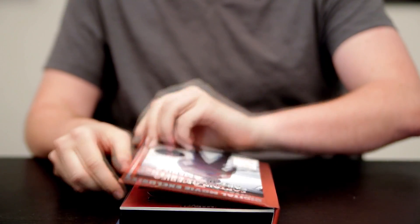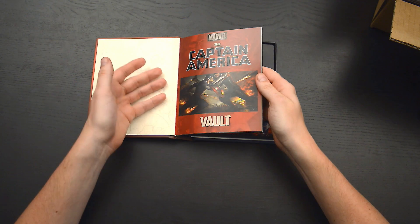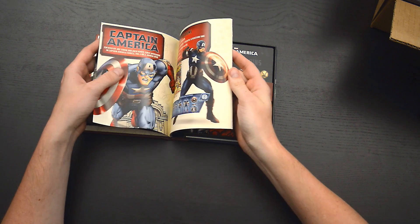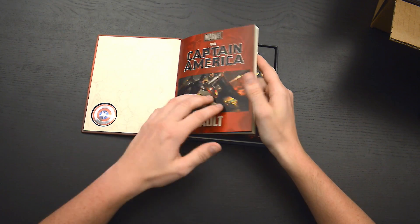As I opened it up, there's the Captain America 32-page vault book. It's attached to the box and it's in full color. The pages are thick and glossy and they contain concept art, action shots, weapon descriptions, along with an instruction page on how to draw Captain America. So that's definitely cool.